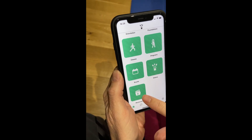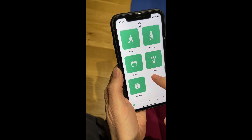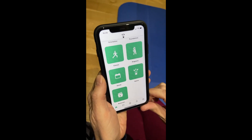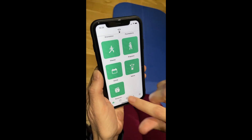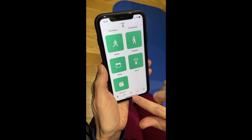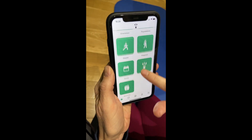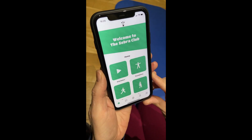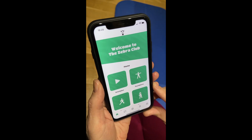And then we've got our resource center, which is where we keep all the videos of our past events. If you missed a live event, you can just tap in here and catch up. You'll also have your notifications and your own profile page. It's super exciting — I hope you're going to give it a try, and I can't wait to see you inside the Zebra Club!